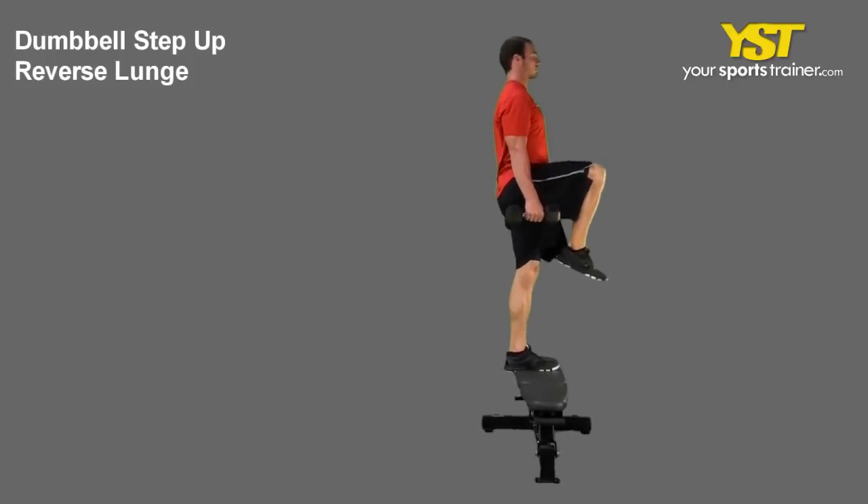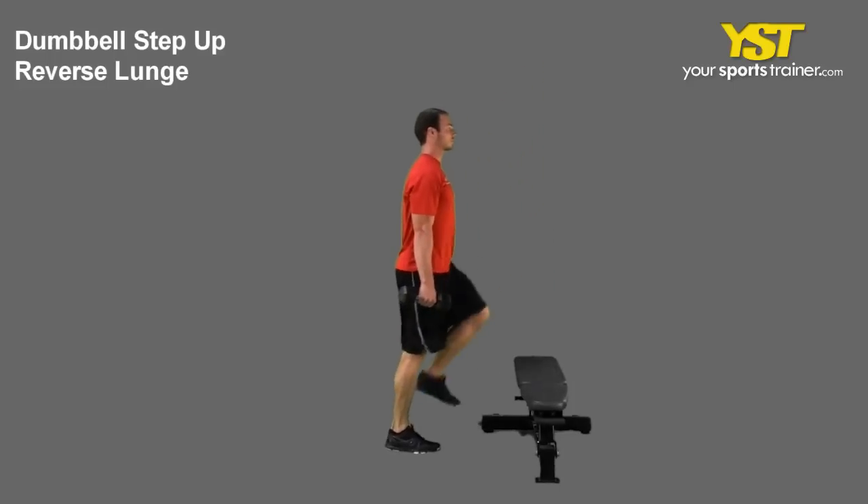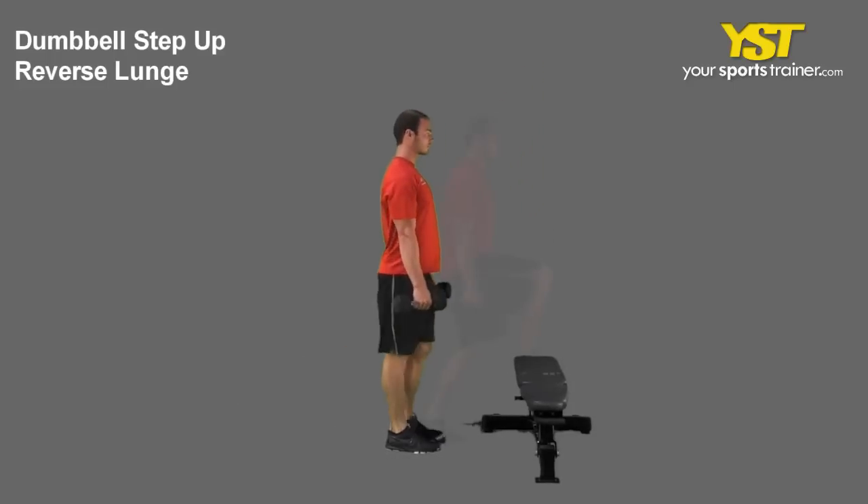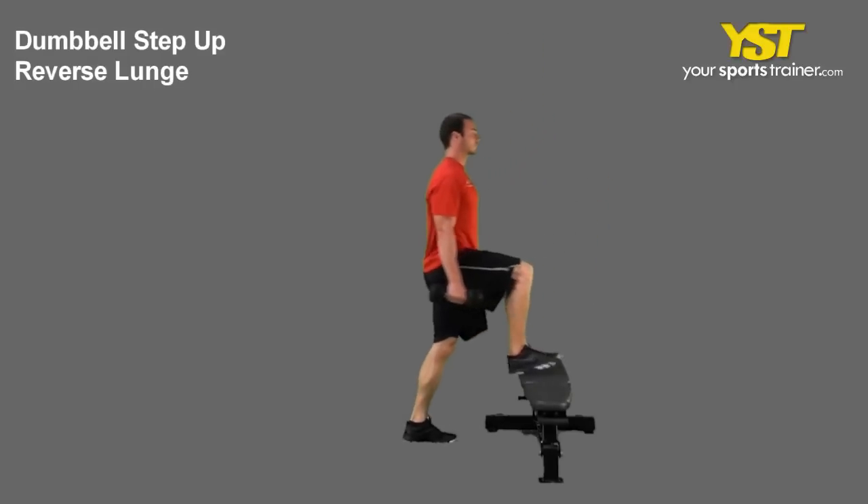Then step backwards, lowering your back knee until it almost touches the floor. Your front knee should be at a 90 degree angle. Do not bend your front knee past your toes.